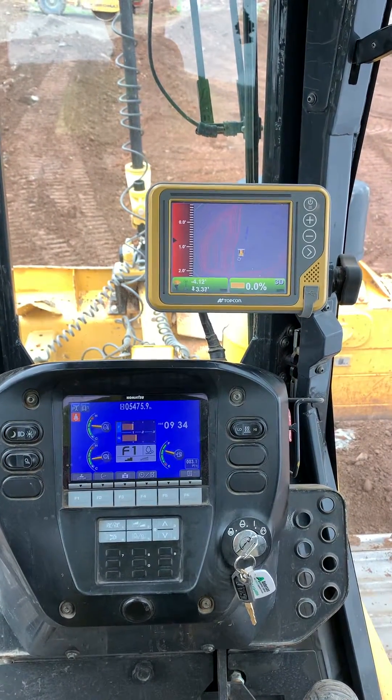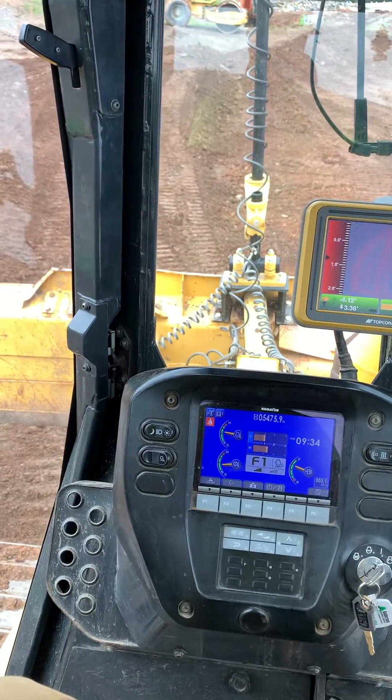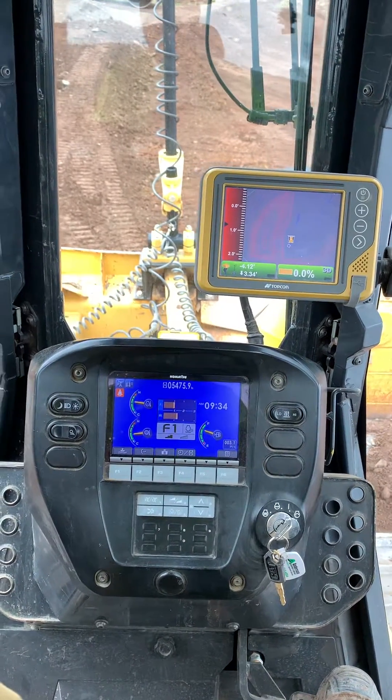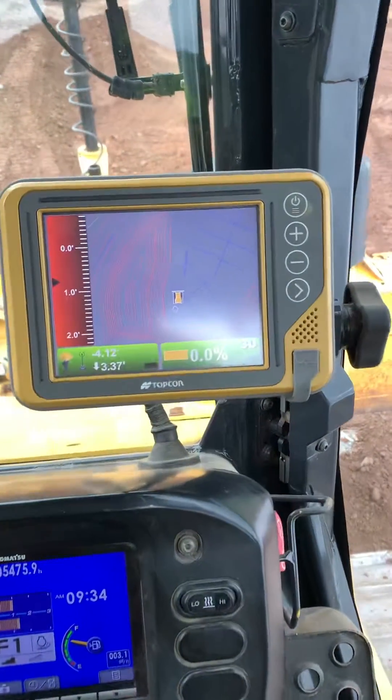I want to show you a little bit about the Topcon system for my Komatsu D61. This has the auto-grade system, basically 3D, and this is a retention pond here.